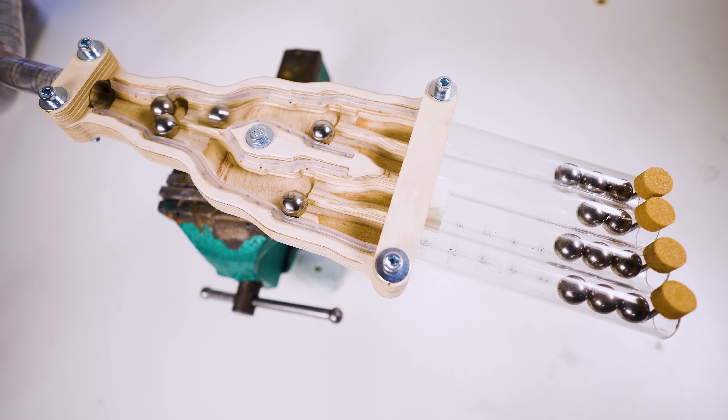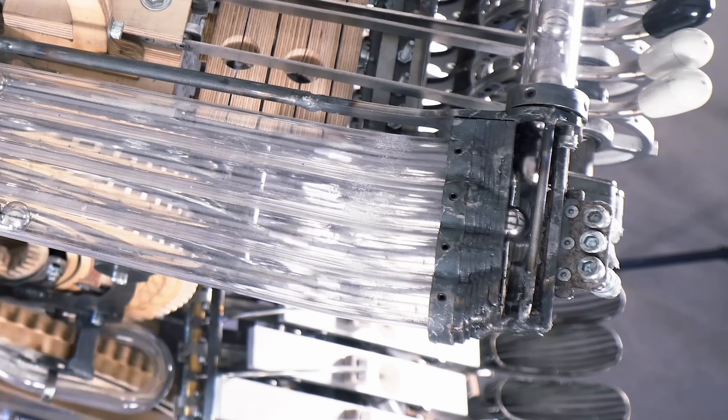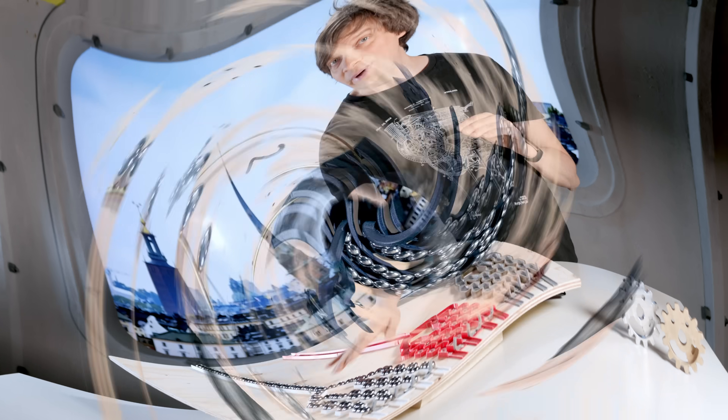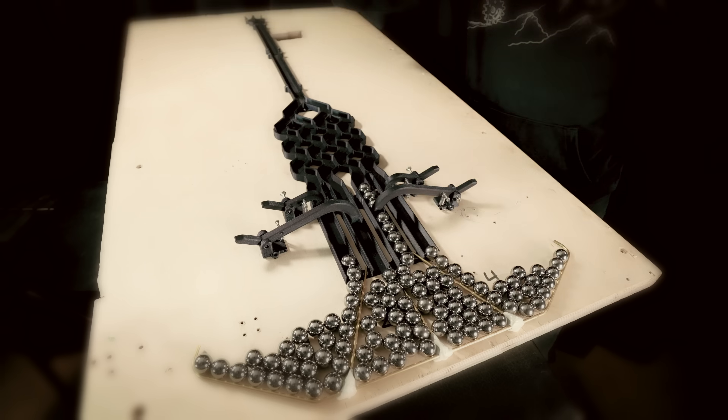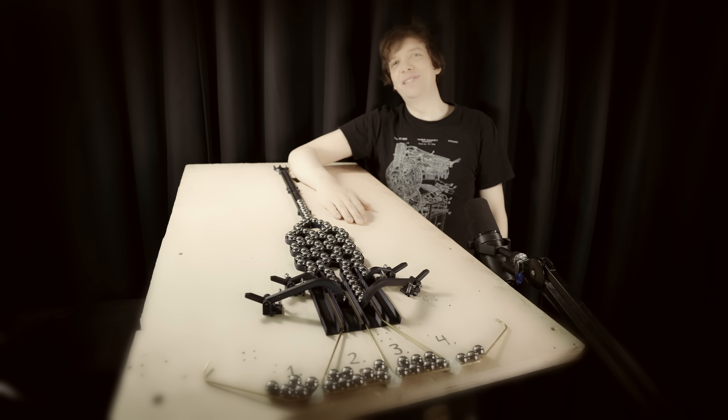I've designed several much more complicated marble dividers than this, but this simple design is beating them all. And a fun fact is that this design was suggested to me by my viewers. We have found it — the holy grail marble divider.